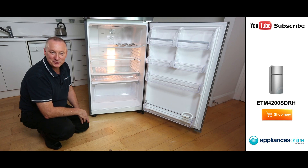I hope this video will assist you when shopping with us here at Appliances Online, and don't forget to click on the subscribe button to watch more product reviews just like this one.